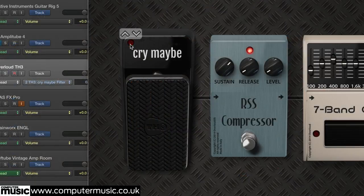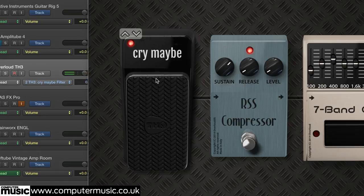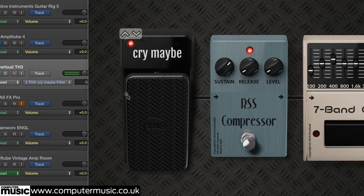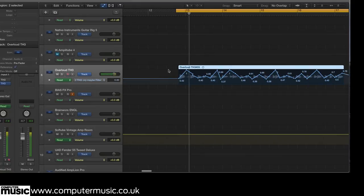The wah-wah pedal is an adjustable filter with a resonant peak. For your classic rhythmic whack-a-whack-a effect — as in the Shaft theme tune — rock the pedal forward and back in time with the track. For a lyrical effect on lead lines, rock it forward and back quickly on the attack of each note. Here we're using TH3's Cry Maybe pedal, using DAW automation for the moves.